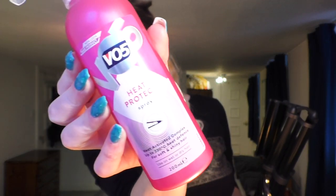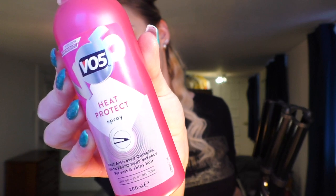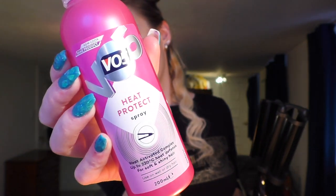I did use some heat protection spray — the one I used is the VO5 heat protection spray, which you can use on wet or dry hair. I don't really know if that spray is any good, so if you guys have any good heat protection spray suggestions I would really appreciate them.